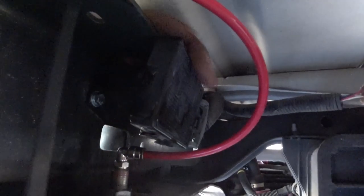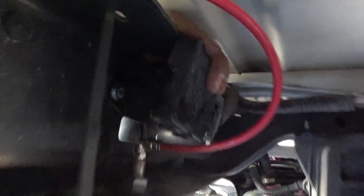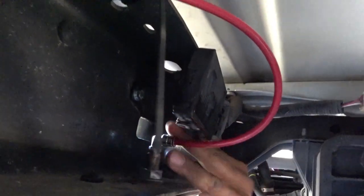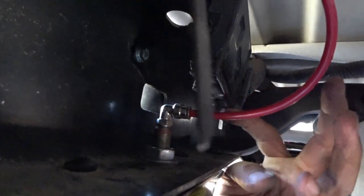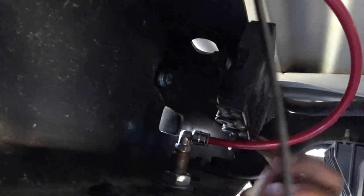I've installed this little brake controller back using one of the brackets. You can see where it clears the hose — it won't be in the way and it's not even touching.